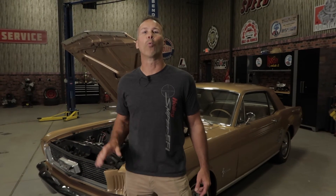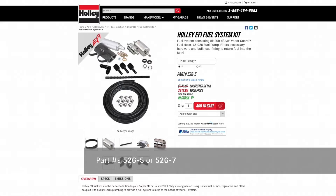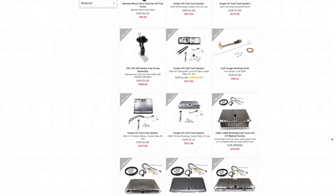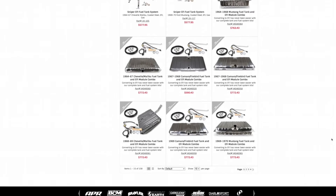Not sure how to upgrade your fuel system for use with EFI? Well, we've got you covered. Whether you're looking for a simple external fuel pump with filters, or you want to go all out with a new fuel tank and EFI pump module, we have the parts you'll need.